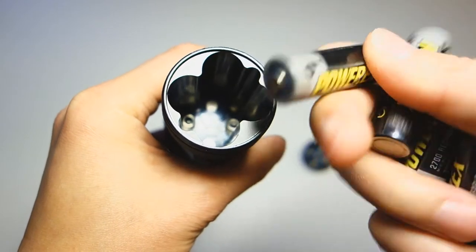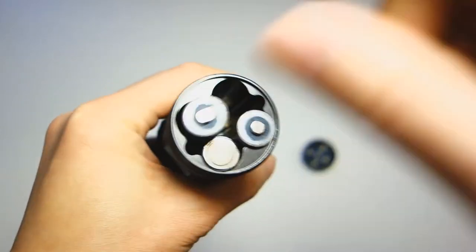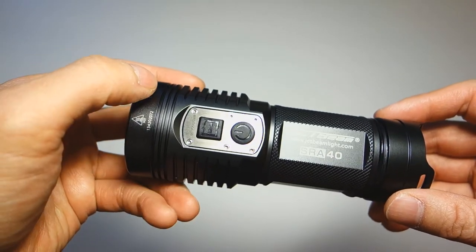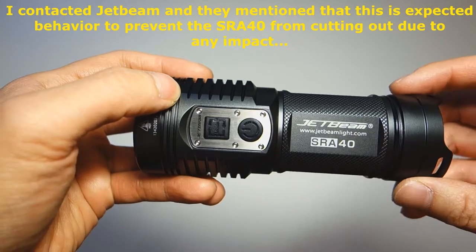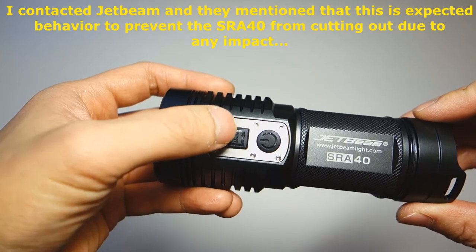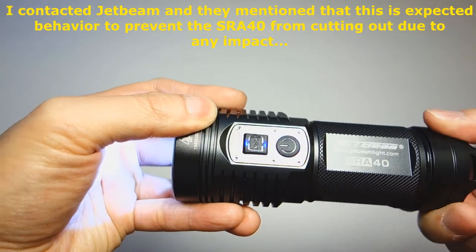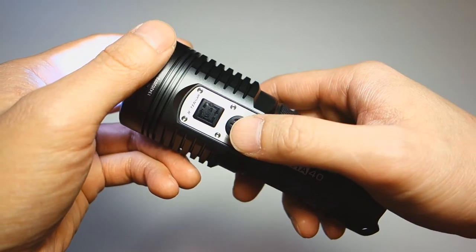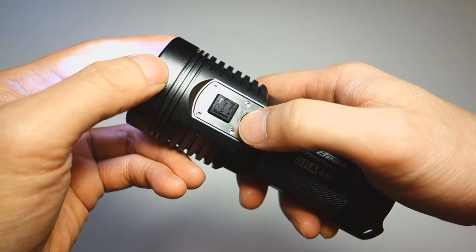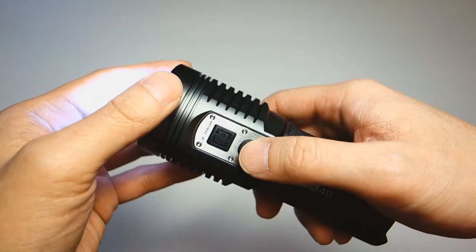On the plus side, there is ample room in the tube — these PowerX 2700s are my widest-diameter batteries and they fit without any issues. One notable concern: as soon as the light receives power, regardless of having left it off, it turns on immediately. I really wish the SRA40 would stay in the off state when batteries are inserted, especially since it has memory mode — if you last memorized max output, you don't want it blasting full power while you're changing batteries in the dark.